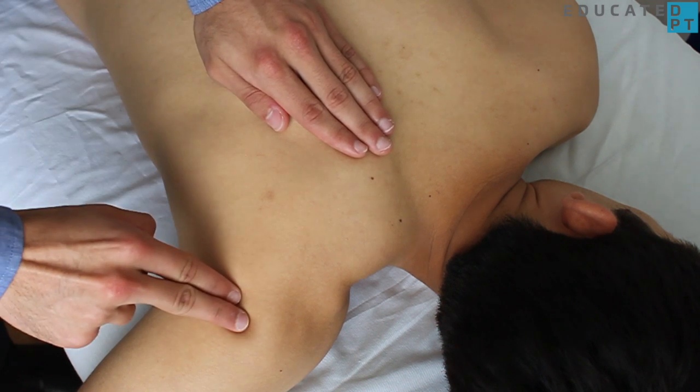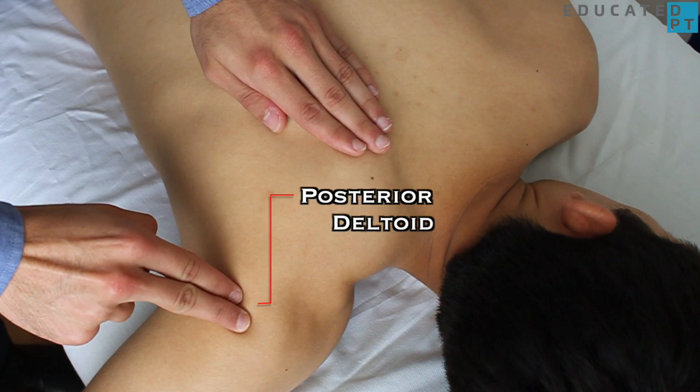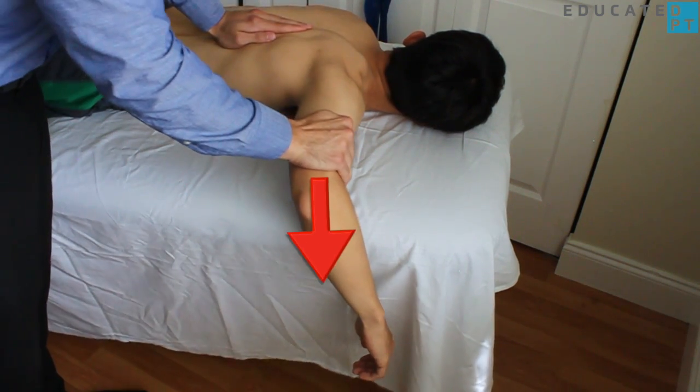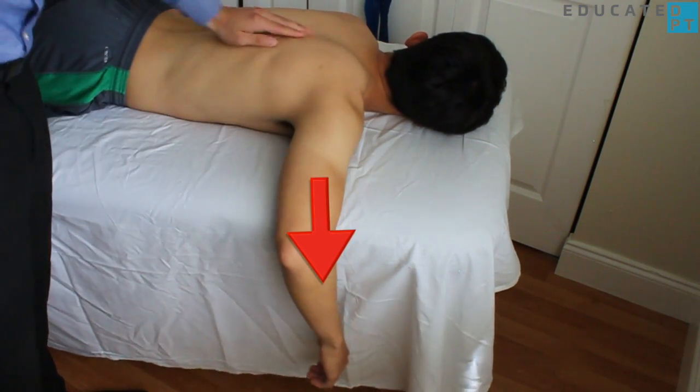Stabilize the ipsilateral scapula and palpate the posterior deltoid muscle. Apply increasing resistance over the distal humerus in the direction of horizontal adduction.